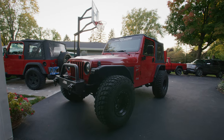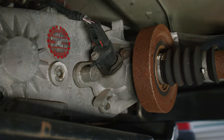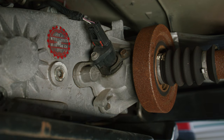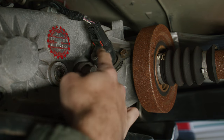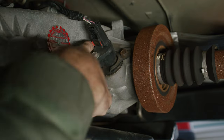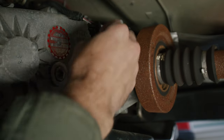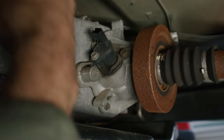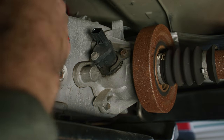Next we're going to hop underneath the Jeep. As you can see here, this is where the speedometer gear goes inside the transfer case. All you're going to do is push this little red tab over, then push right here and lift the little cap off and set that aside for now.